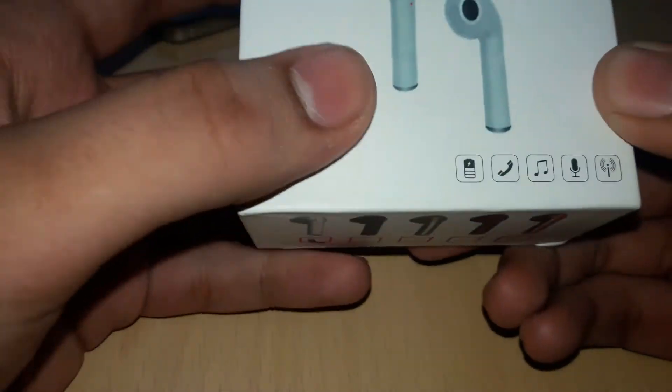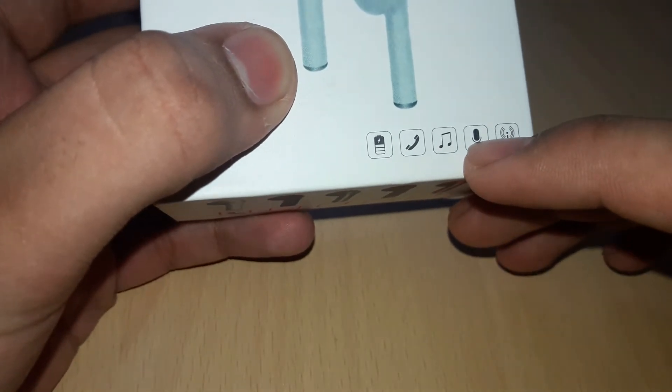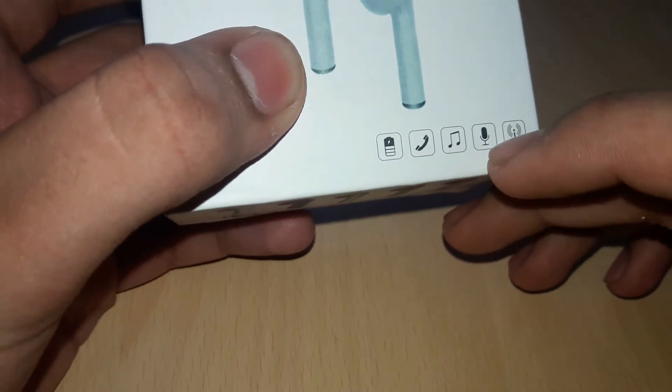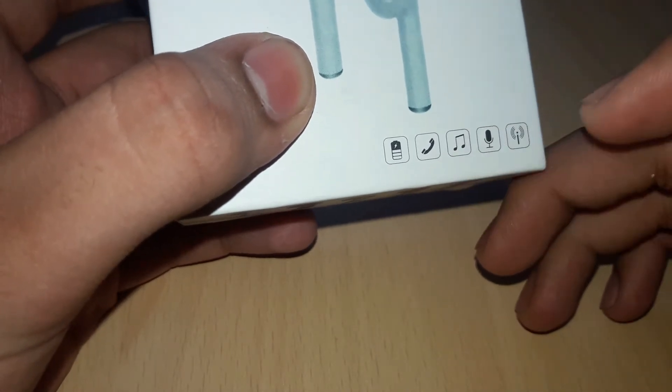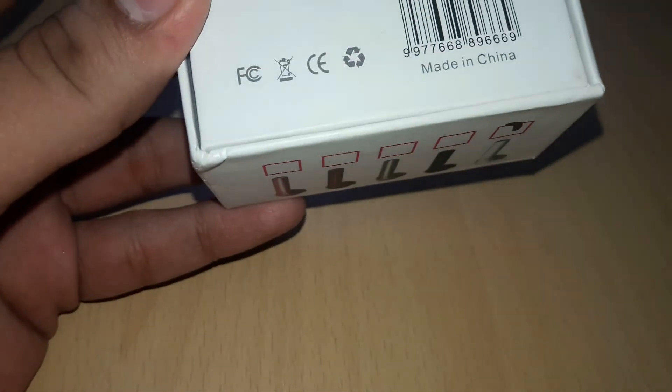Now let's see the specifications. This has Bluetooth touch controls. You can play audio and you can record with it. The battery timing is very good — you get 8 hours of battery.